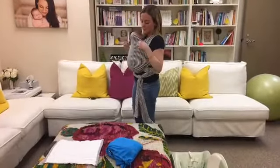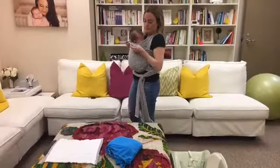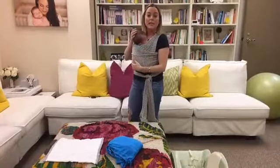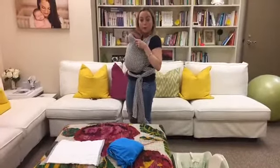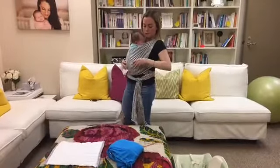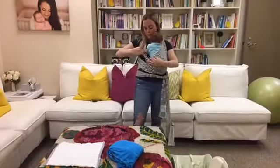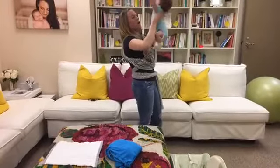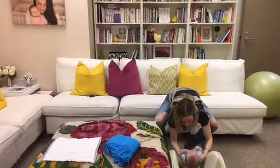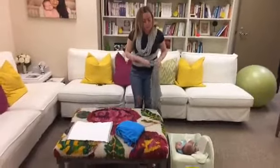A lot of people are intimidated about how to get the baby out. Since this little guy is so happy, why take him out? But here's how: pull down your seatbelt, slowly move one side, then reach under his little arms and lift him out. And that's how you do pretty much any wrap!